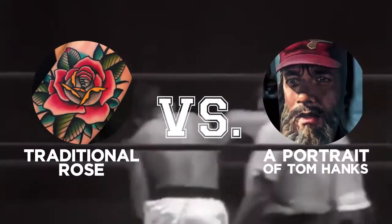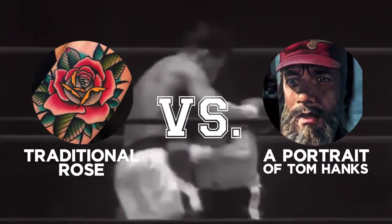Traditional rose covered with a portrait of Tom. You need to get that thing pretty much removed because traditional is super saturated — it's dense ink in there. It probably has some color in there as well. And then you want a color portrait? That makes it a little bit easier. So now we just need to lighten it so that you can do that. Seven.